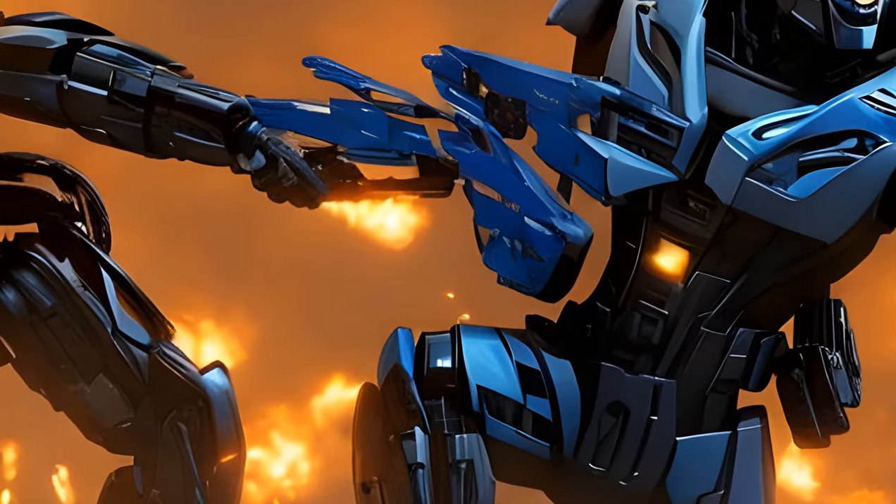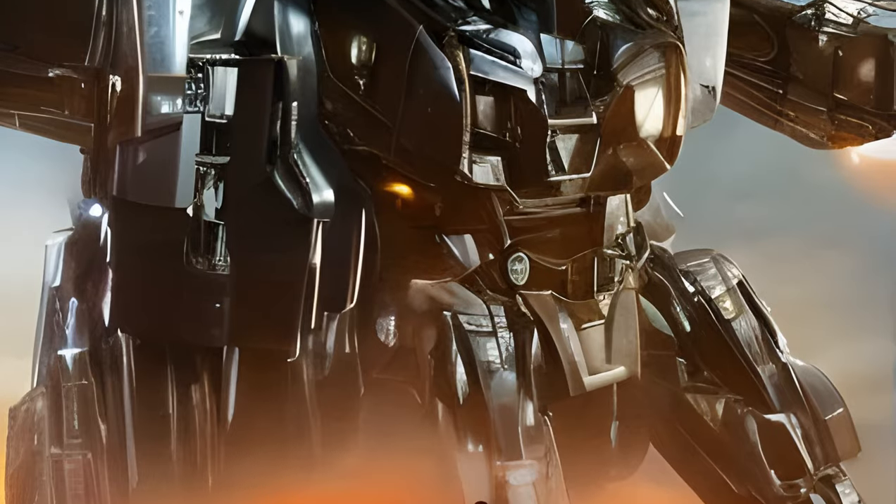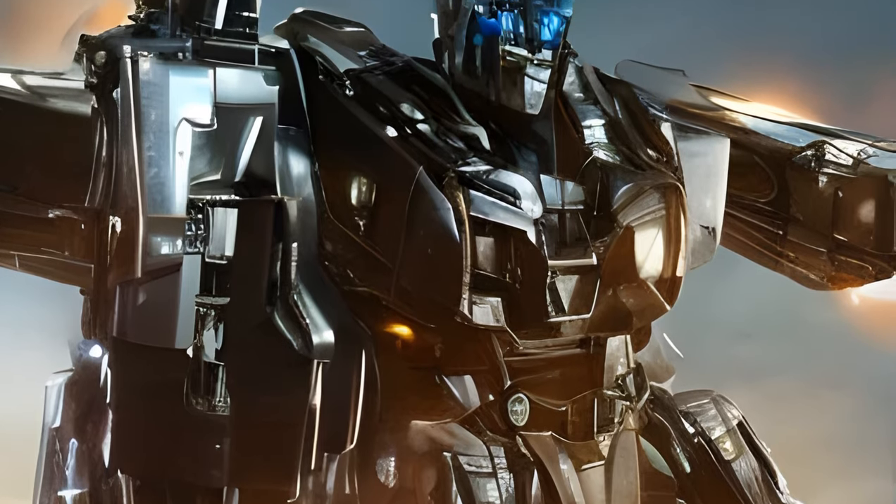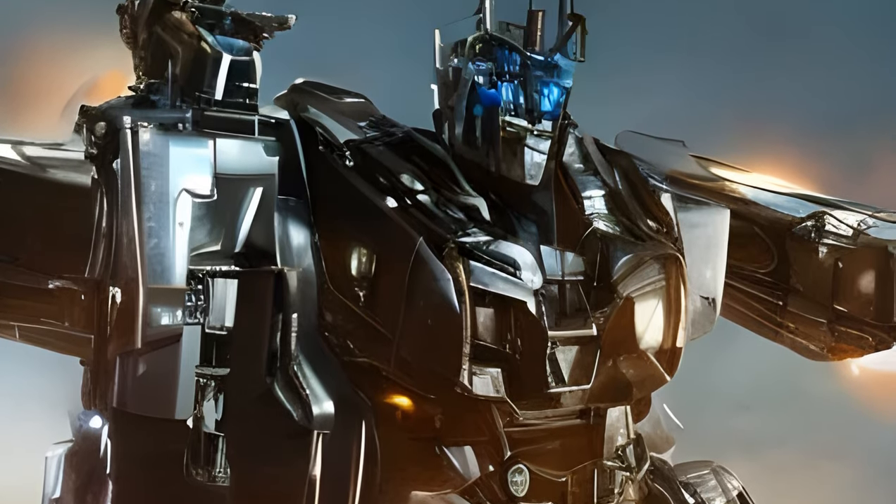Blackout is based on his movie counterpart's design. His head and overall body design vaguely resemble that of another movie character, and his kibble resembles that of yet another.